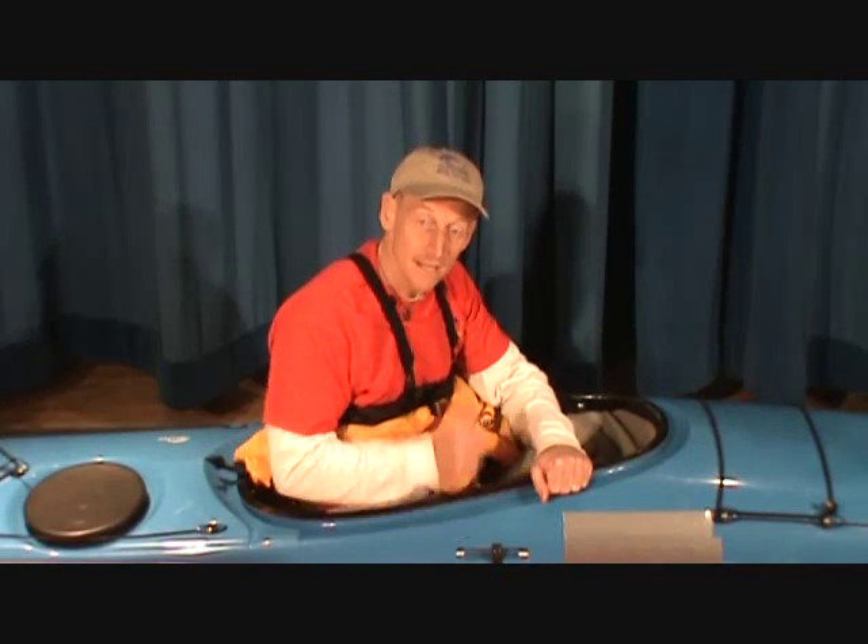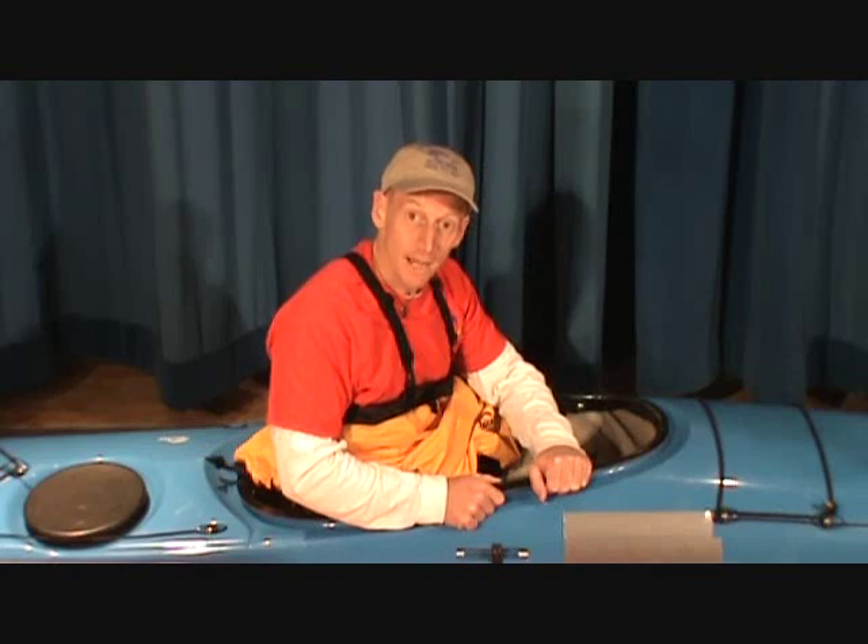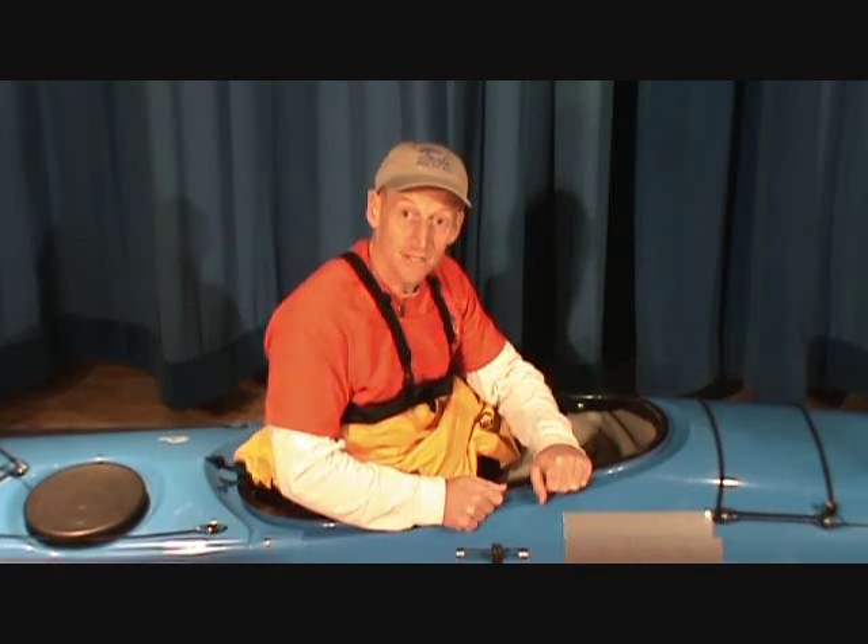Hopefully that will make you a lot safer with your paddling and give you some things to practice. Please practice, enjoy your paddling, have fun, and remember to smile.